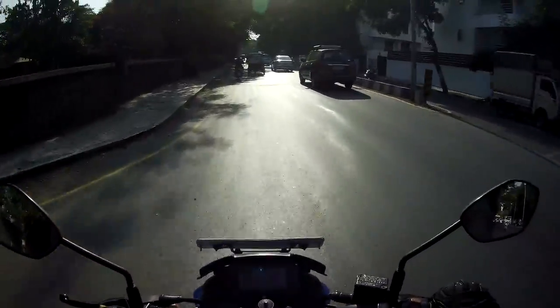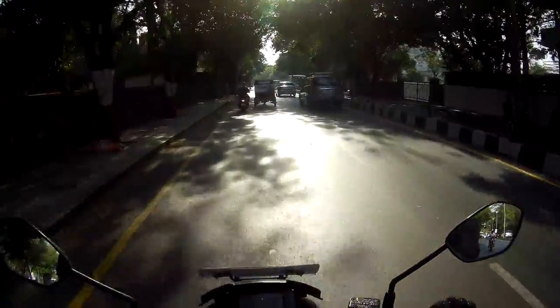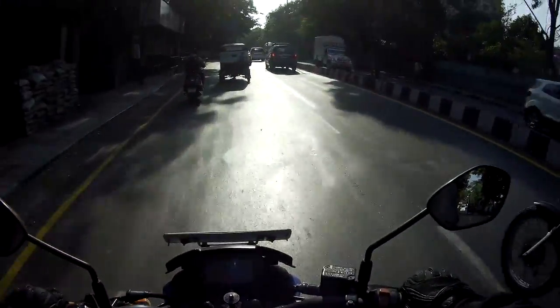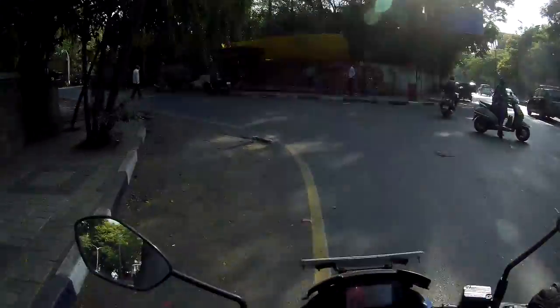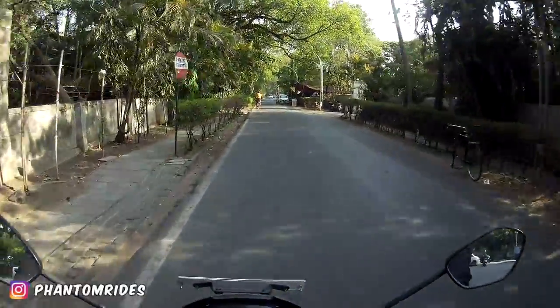One of the first helmets I bought when I started moto vlogging was the dual sport helmet — and let me be honest, guys, that helmet sucked. It got really hot. So I'm going to ride in the inside lanes now.